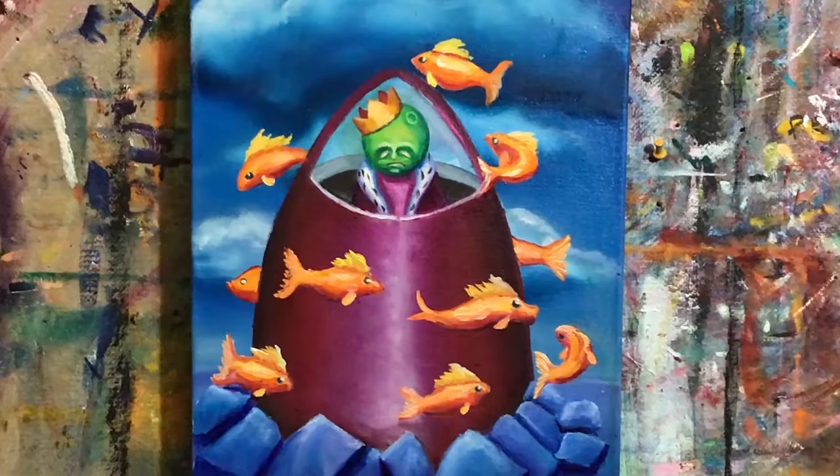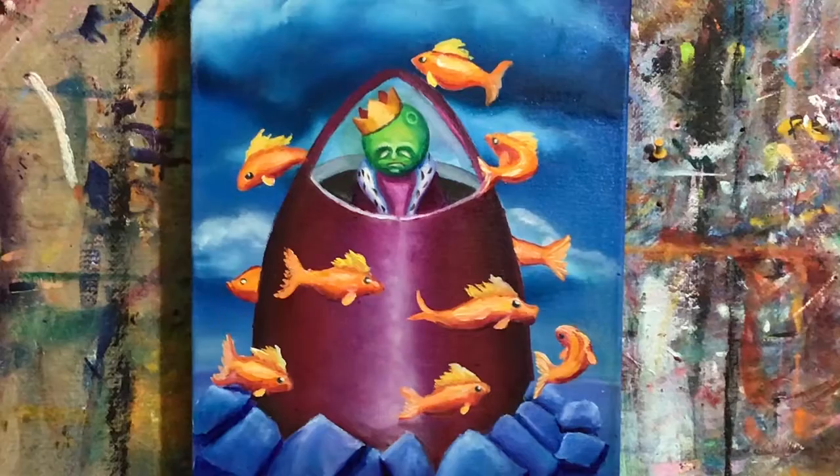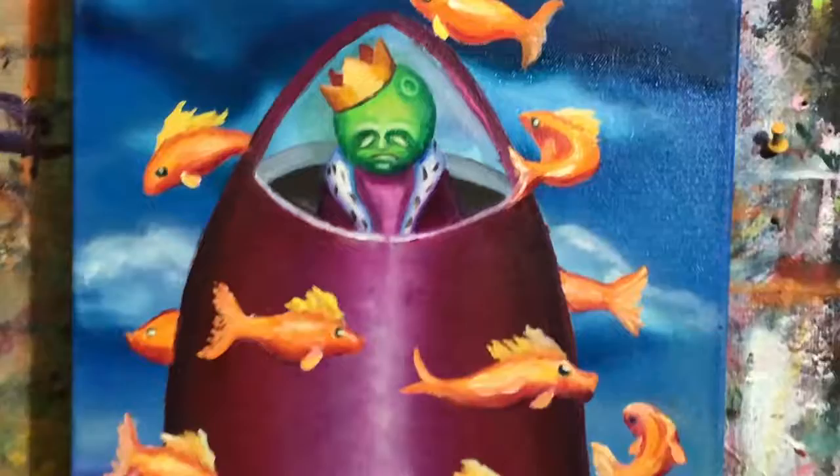Hey guys, I just wanted to share the final with you and get some detail in there. This is the Moon King and all the fishies swimming around him and the rubble. That's it.